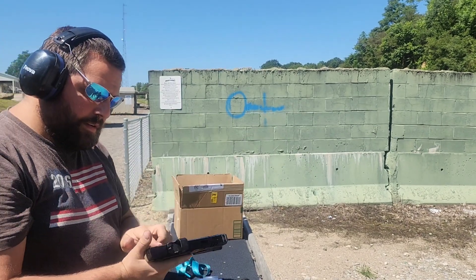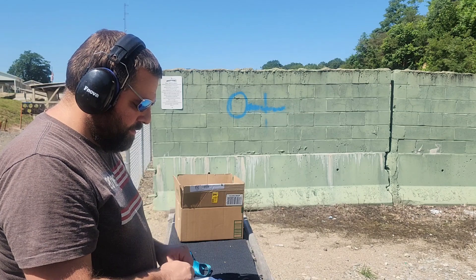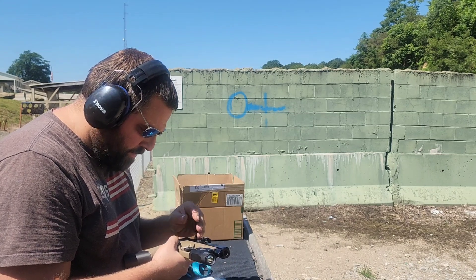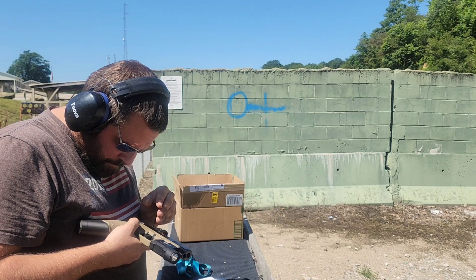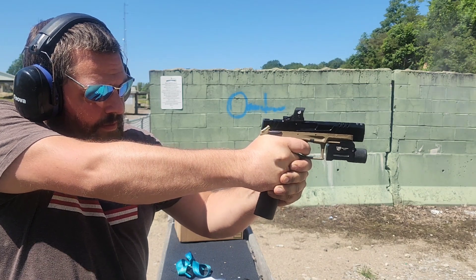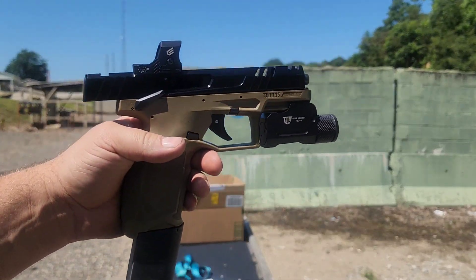I contacted Galloway about this. He said there's no way their extension should be causing that. And my thoughts were the same — the gap is exactly the same with their mag extension as with the factory mags, seating to the exact same depth. There are no extra parts; you just remove the base of the factory mag and the bottom follower, then put on their extension. So I returned the pistol back to factory spec — swapped back to the factory slide, factory barrel, factory spring, and took the optic off — to give it the best chance of working properly, since I didn't know if any of those parts were causing the issue.